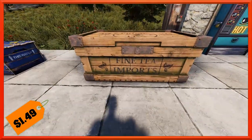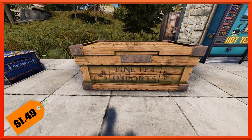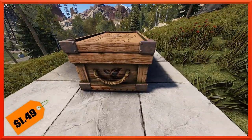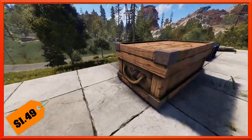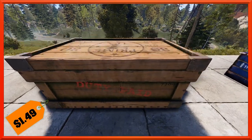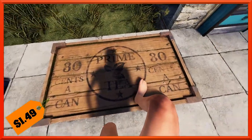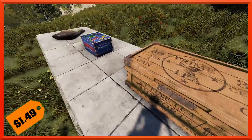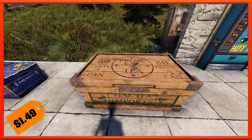Then we've got a large box as well. This one also has that kind of mossy growth on it and says 'Fine Tea Imports.' It looks like some old mossy wood on the side, and you've got a tea leaf so you know exactly what's in there. Same kind of moss growing on the sides, rusted corners. Over here it says 'Duty Paid $7.784,' and on top it says 'Prime Tea, $0.30 a can.' Definitely a very cool large box, and it'll run you the usual $1.49.